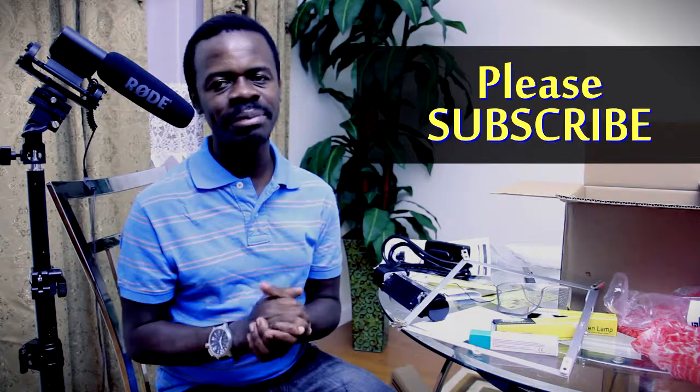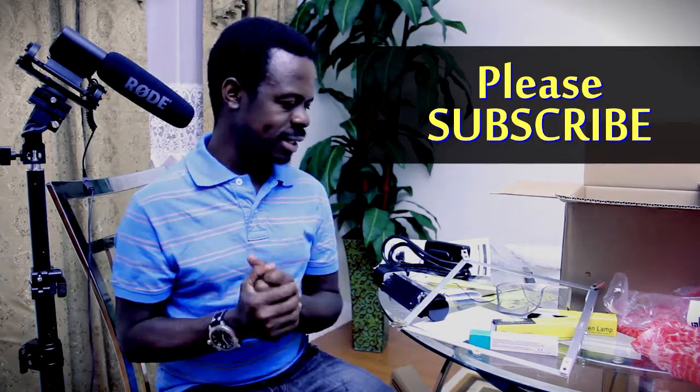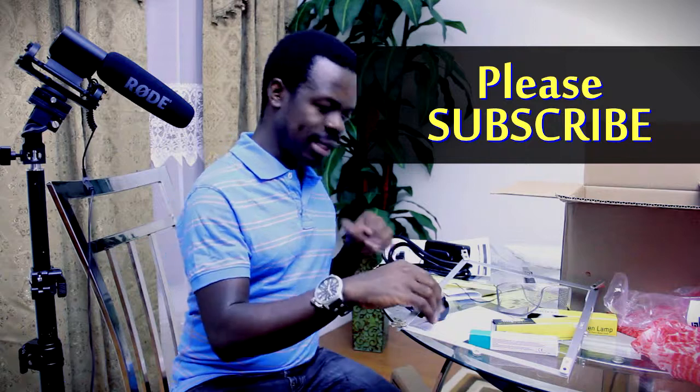Please subscribe to my channel, and please comment and rate. If you have any ideas, let's share them — we're all trying to be filmmakers, so let's share ideas and make ourselves better. Thank you.